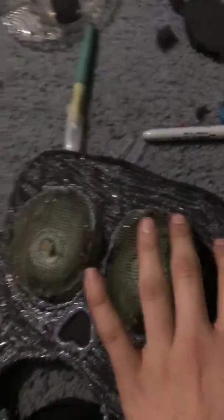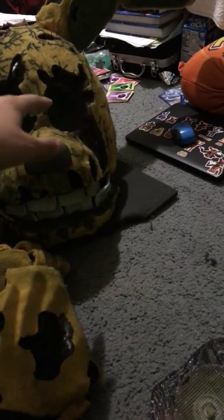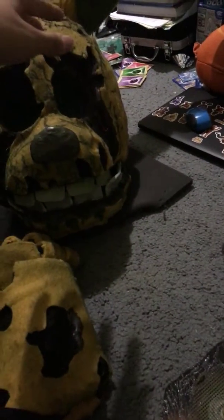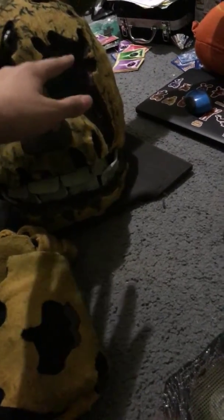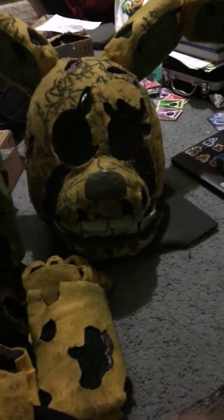They're gonna be more ball-sized. This mask is gonna have eyelids that open and close when I open my mouth — so if I open my mouth, it'll make the eyes go up, and if I keep my mouth closed, they'll just go down. So that's gonna work like that.